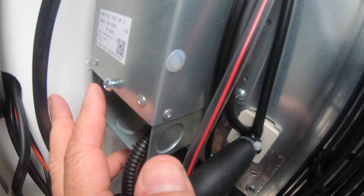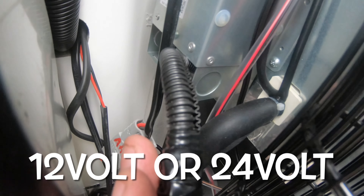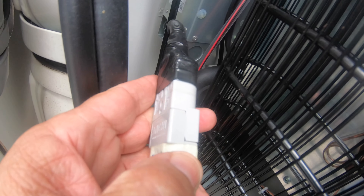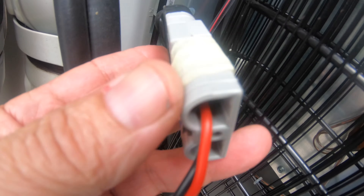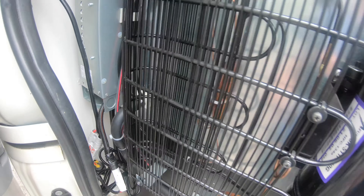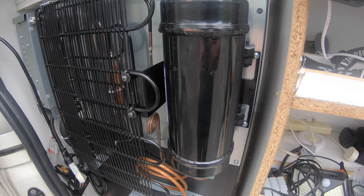There's a cover on the back of the Engel you take off and there are two wires sticking out. You can either hardwire them or do what I did — put an Anderson connector on it and run it to my fuse box with a 10 amp fuse. Very easy to install, and I've had Engels before and never had a problem with them.